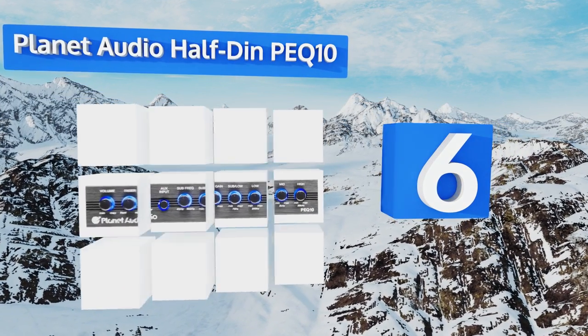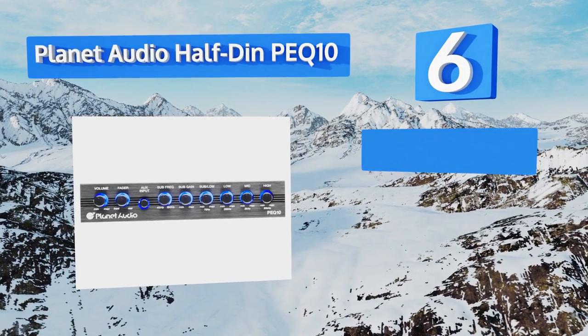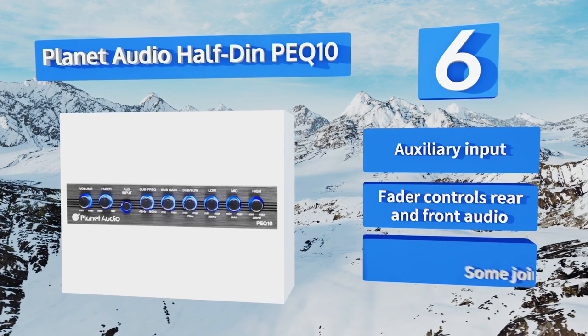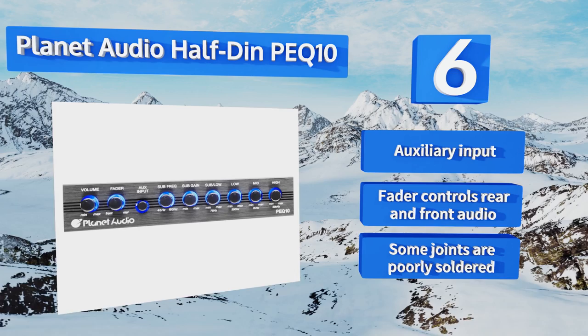At number six, the Planet Audio Half Din PEQ 10 is one of the lowest priced vehicular units of its kind, and is nonetheless effective, though it is rather limited in its range of functions and is less precise than many pricier and more advanced pieces of hardware. It comes with an auxiliary input and a fader that controls the rear and front audio. However, some of the joints are poorly soldered.